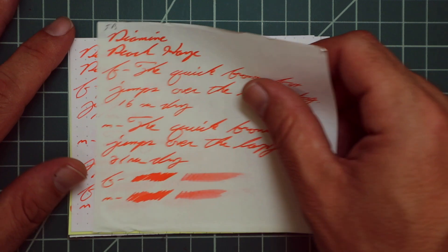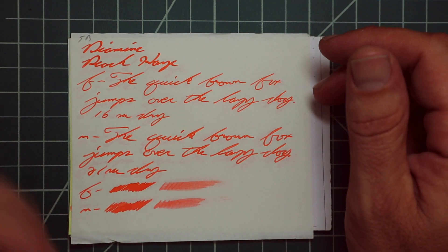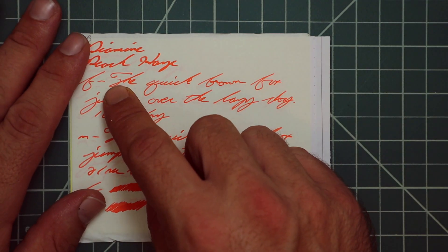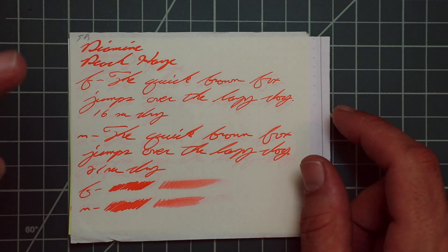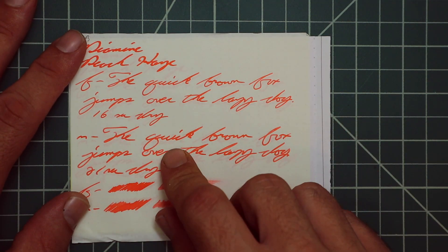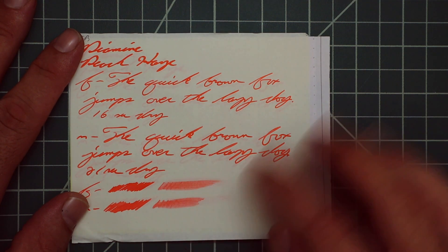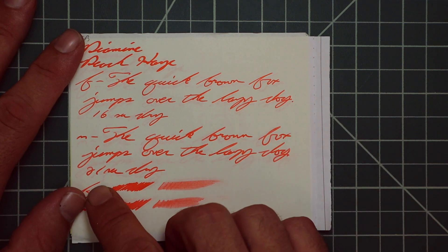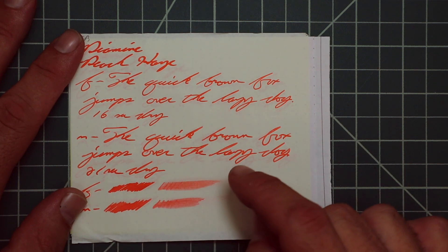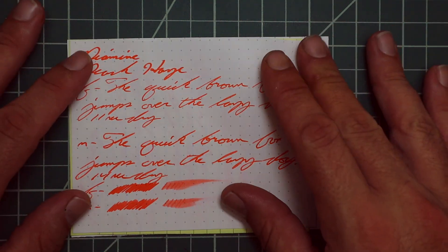Tomoe River — no bleeding, though yes we have some ghosting, but not horrible because it's a very light color. The 1.1 has no feather, spread, halo, sheen, or shade. The extra fine is a slightly lighter tone with no feather, spread, halo, sheen, or shade — 16 seconds to dry. The medium is a slightly darker tone, back to what we saw with the 1.1, with no feather, spread, halo, sheen, or shade — 21 seconds to dry. The scrubby for both show no color variation. We didn't expect it, we didn't get it. The smear test — you can't recover that, but it's okay.